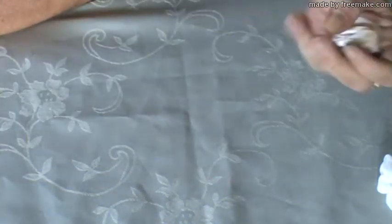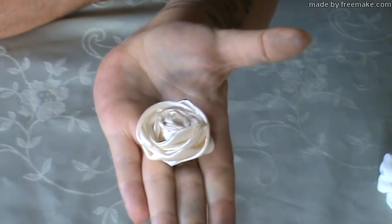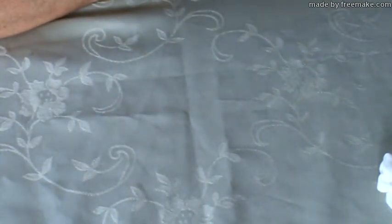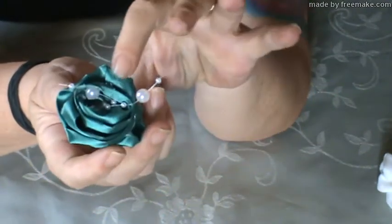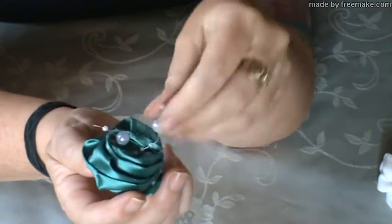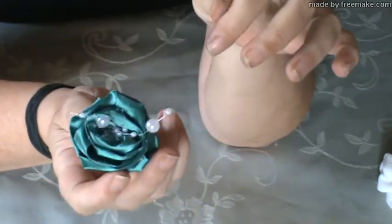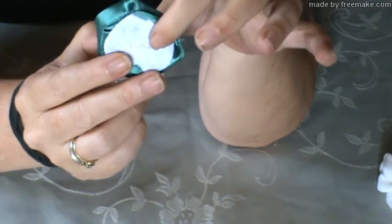Then I made a classic rolled rose using an ivory satin ribbon, and I made a tall rose with satin too — it is emerald green — and I stuck two strands of pearls in the center, finished off with some white felt.